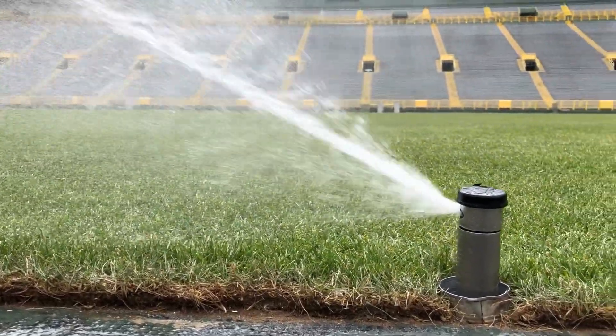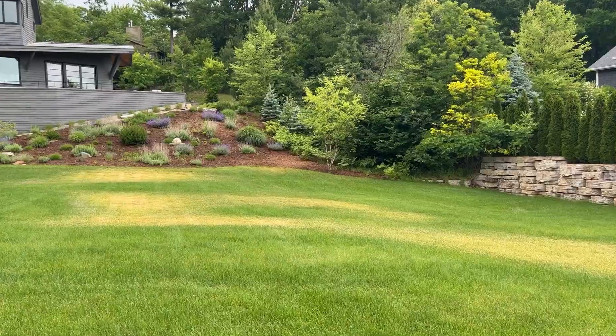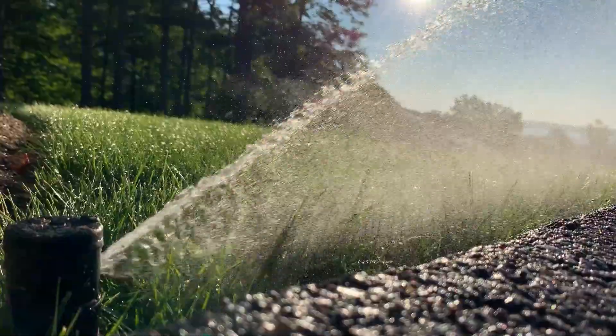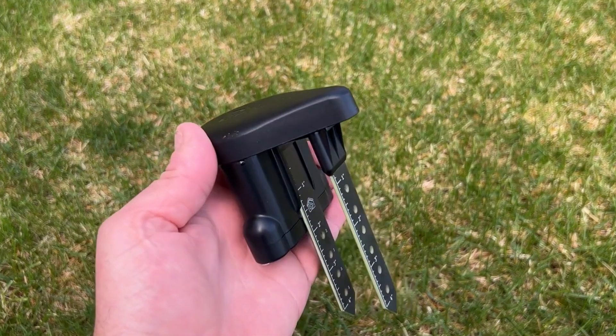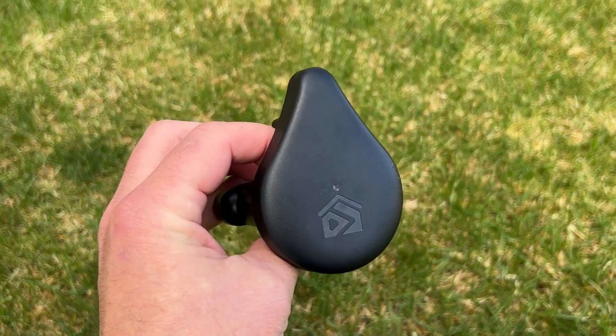Are you tired of not knowing how long to run your sprinklers? Do you ever wonder if you are overwatering or underwatering your landscape? Have you ever thought there must be a better way? In this video, I'm excited to speak with Lawrence Ying from Geodrops about their new Smart Soil Moisture Sensor that has the potential to revolutionize your sprinkler system.